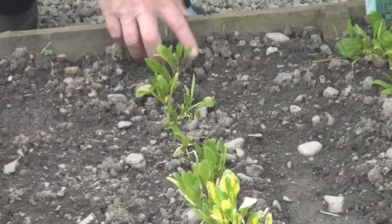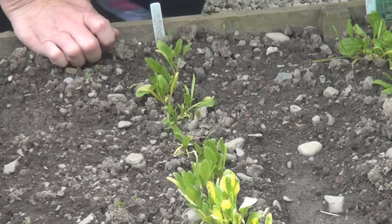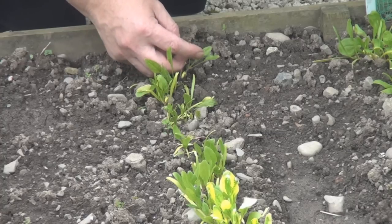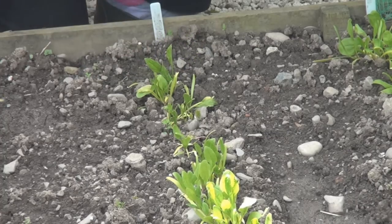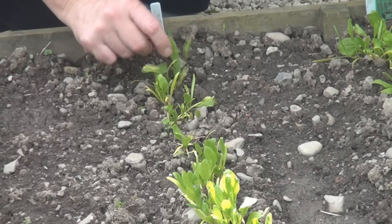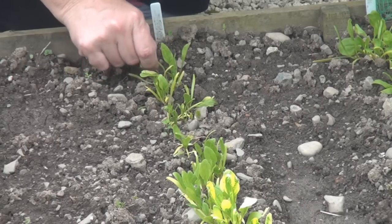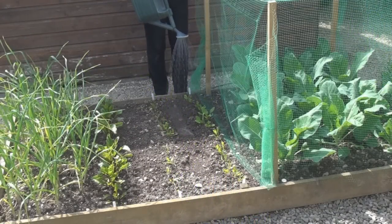I think my spinach needs thinning out. I need to thin these out to about 2 inches apart. Having said that, this looks like it's bolting. I'll give what's left a good water.